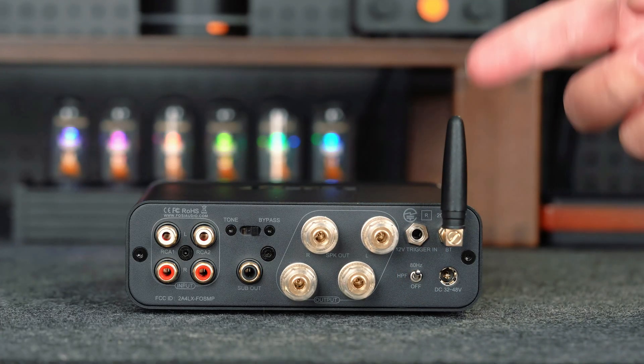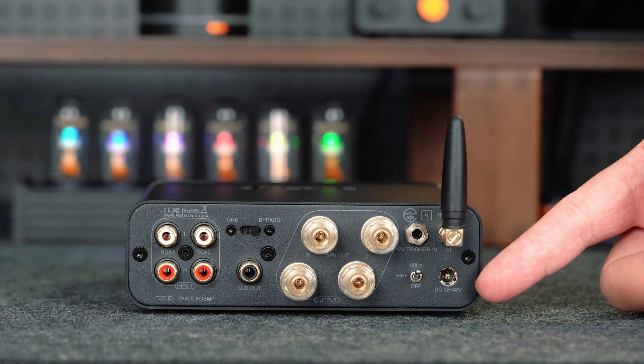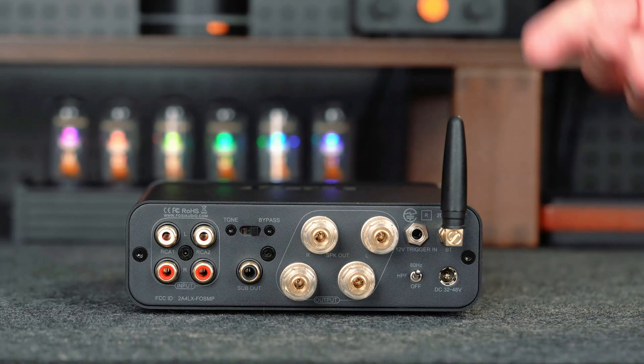On the far right, you have got the Bluetooth antenna for wireless input, and a DC power input jack to complete the layout.